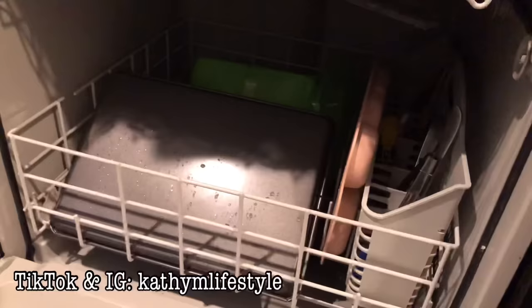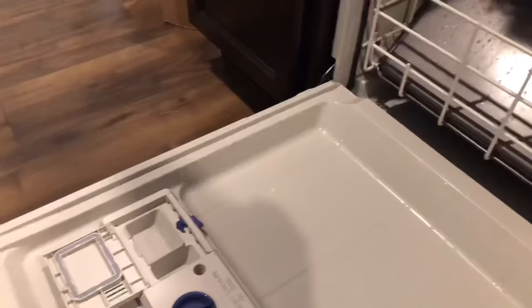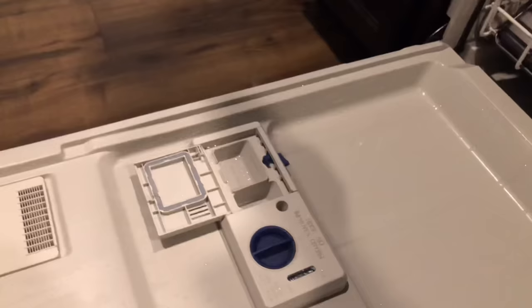Dirty, grimy dishes — is this what your dishwasher looks like? Mine does right now because I have not run this load of dishes yet. I just filled it up, but in today's video I'm actually going to be showing you how to put your rinse aid into your Whirlpool dishwasher.